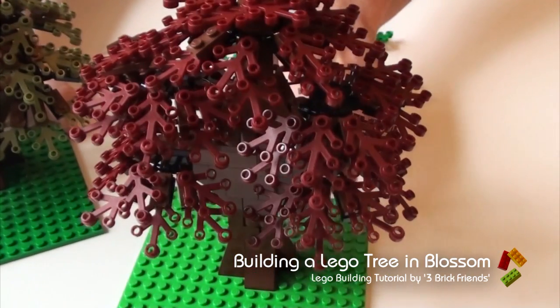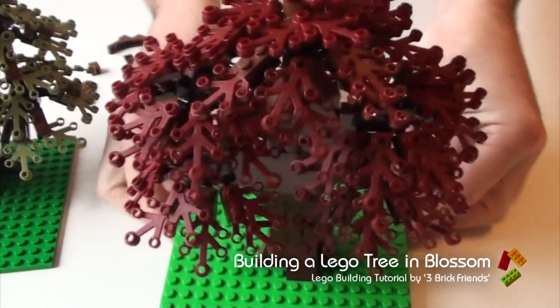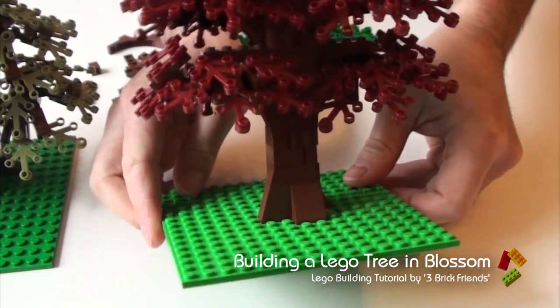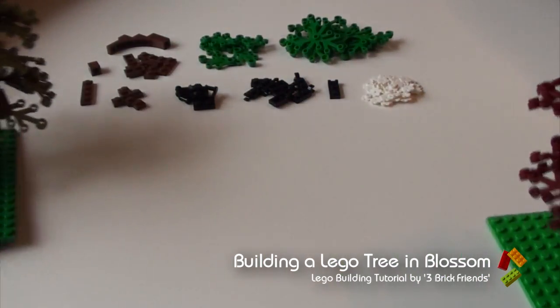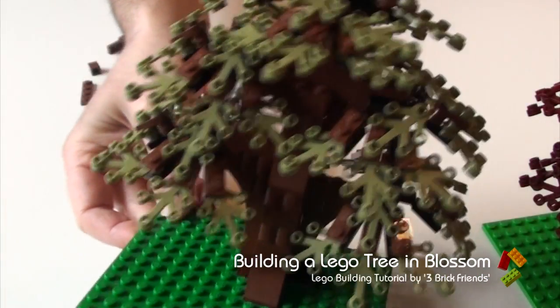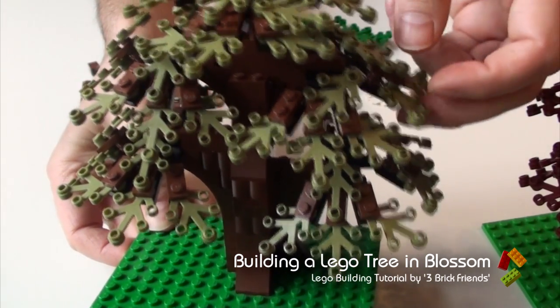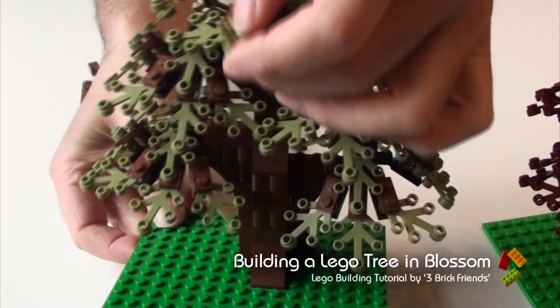Here's a couple of good examples. These are smaller scale trees than we normally create. There's a lovely autumn dark red tree and here's a similar olive green tree. So you can see we've got them on hinges, they're on slopes, everything's movable — creates a nice tree structure.